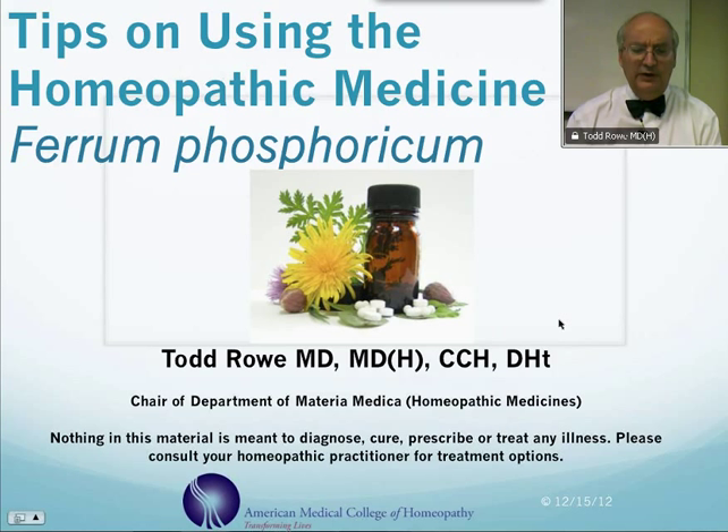Before I start, I want to say that nothing in this material is meant to diagnose, cure, prescribe, or treat any illness. Please consult your homeopathic practitioner for treatment options.